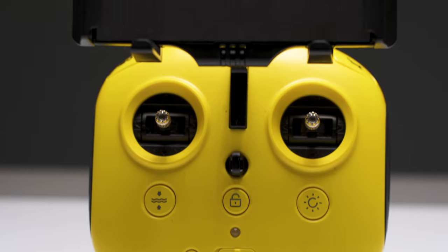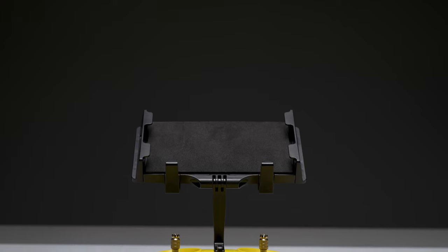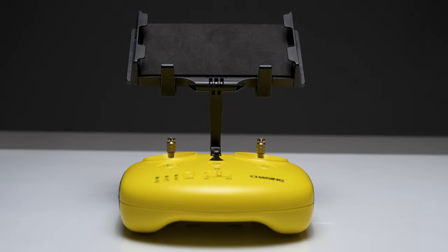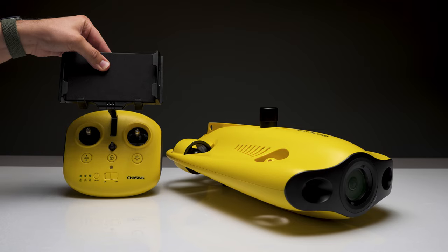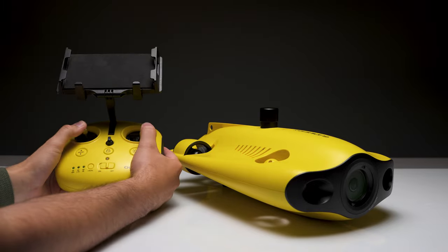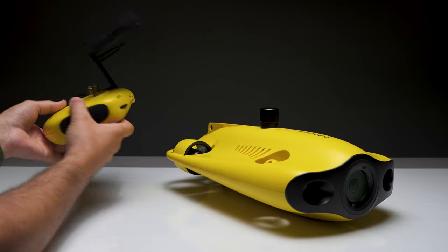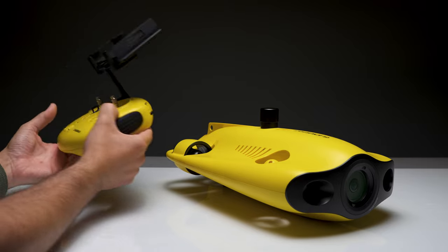The Mini S also shares the same controller as the M2. In hand, it doesn't feel cheap — it actually feels pretty good, and the controls are very similar to flying other drones. But unlike the Mini S, which is so sleek and compact that it literally fits in a bag, something that was impossible with the larger M2 because it literally had a Pelican case, this controller is still very large — in fact, even with its phone and tablet bracket closed all the way, it's still thicker than the Mini S, which is ridiculous.